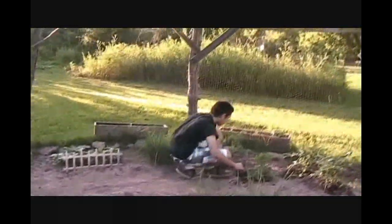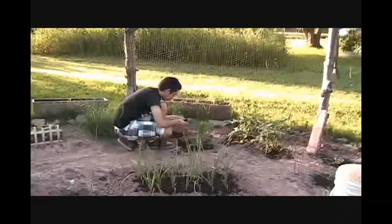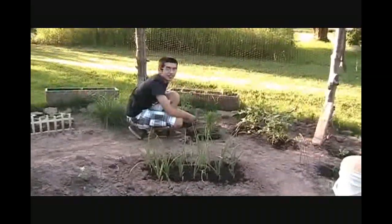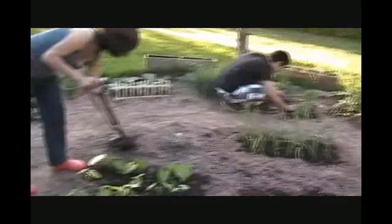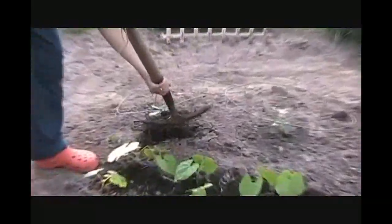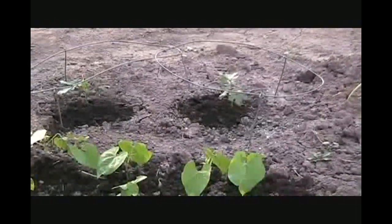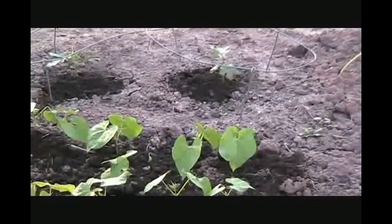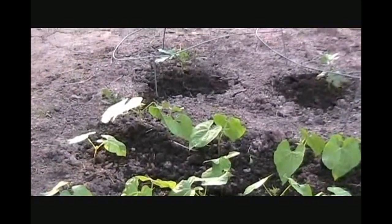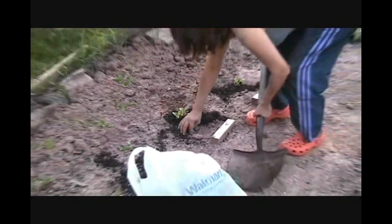Quick update, it is June 30th, about 8 o'clock at night. What we've done is we're putting some brand new compost soil, mixing it up on our plants. Our soil's pretty rough, so it helps keep the stem stable a little bit more and just supplies some more nutrients. We like to do this a couple times throughout the growing process.